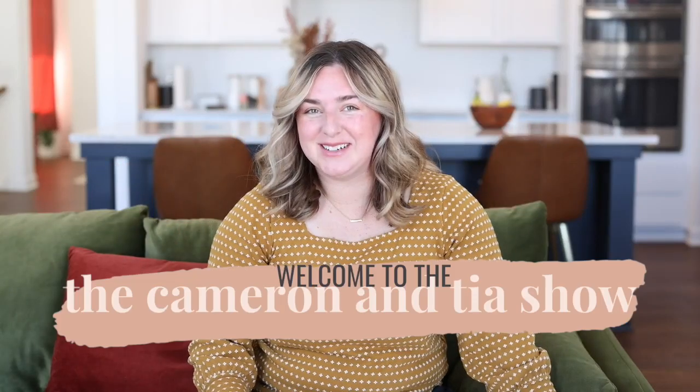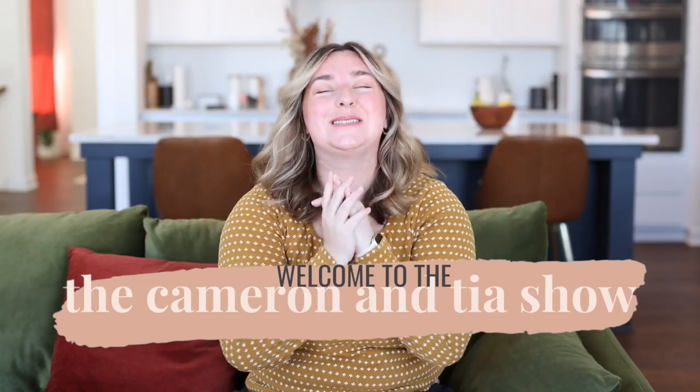Hello and welcome to the Cameron and Tia show. I'm Tia and I'm so excited to have you here today. Today we are doing our 10 classic wedding poses for couples. This is going to be a mixture of classic poses we need to check off, in addition to things that are a little bit more emotive, really capturing the emotions and joy of the day. Think of it as a checklist.